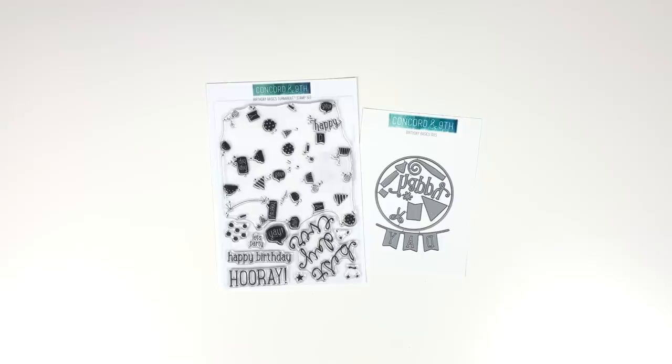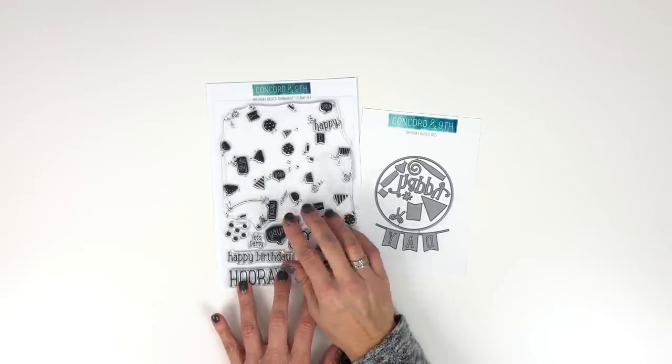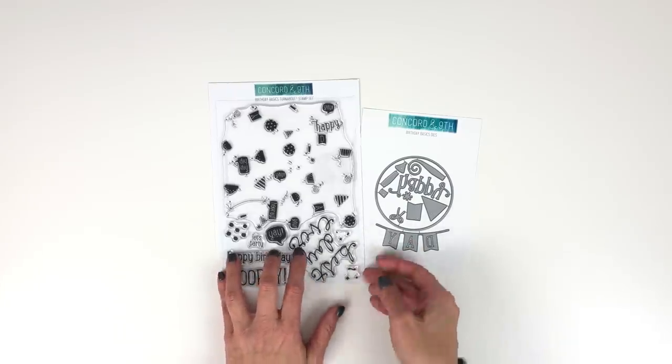Introducing our Birthday Basics Turnabout Bundle! We've heard your requests for a birthday turnabout. This one is so festive — it's full of cupcakes, ice cream cones, balloons, party blowers, and more. It's designed to end up with multi-color images when you use four colors of ink.